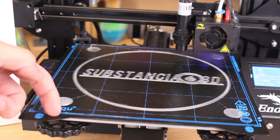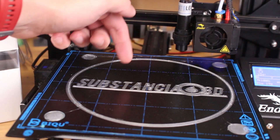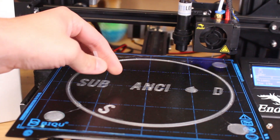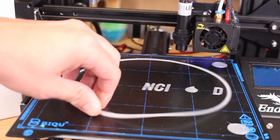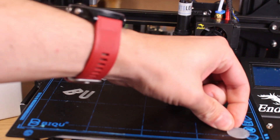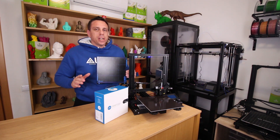Let's test if the print is easy to take off with the hotbed. As you can see the PETG is really sticky on the bed. Let's try harder — finally some parts started to drop out. I'm really applying a lot of force and it's still not easy to unstick. I'll let the bed cool down to test. Now with the cold bed, notice how the print comes out easily. I've never tested anything like that — I'm amazed at how easily the parts peel off.